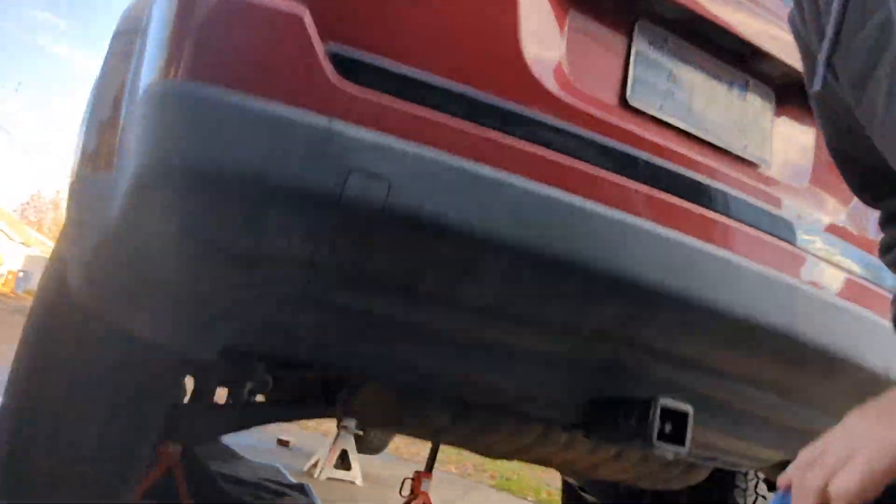I have not become suddenly super short, nor has my Patriot become super tall. I've just got it up on jack stands. That way we can talk about how the four-wheel drive system works in detail, when to use it, when not to use it, how it functions. Buckle up, this will be a long one.